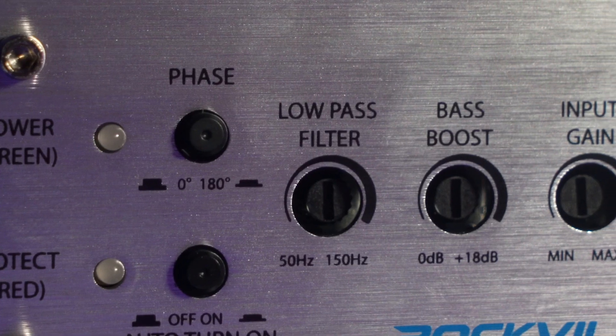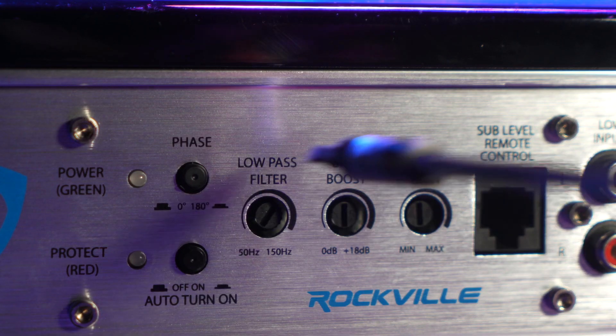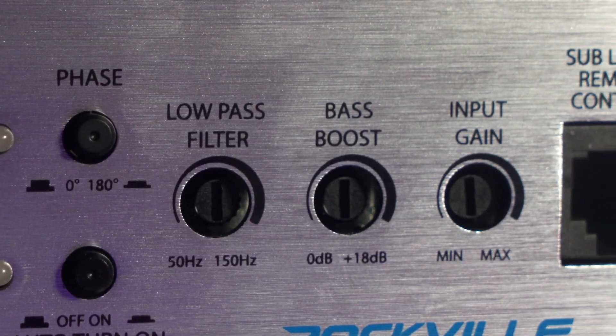Next to that we have the low-pass filter to set what low-end frequencies come out of the sub. For example, if I set this to 100 Hz, anything from 100 Hz and below will be played out of the subwoofer and nothing above 100 Hz.